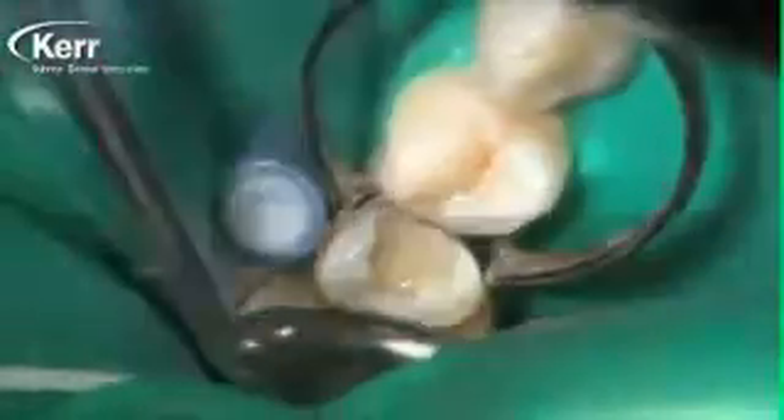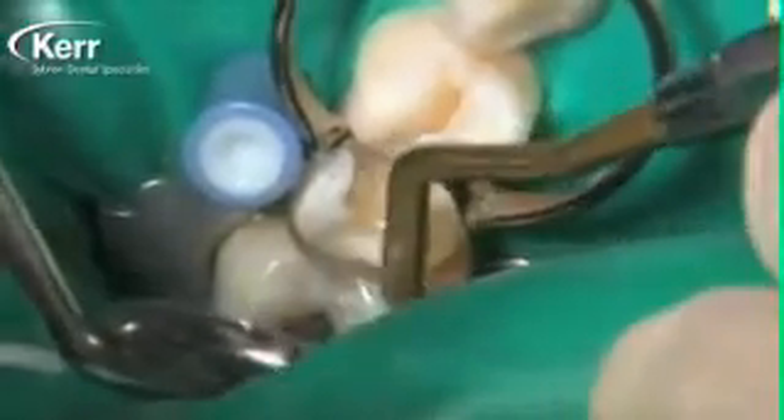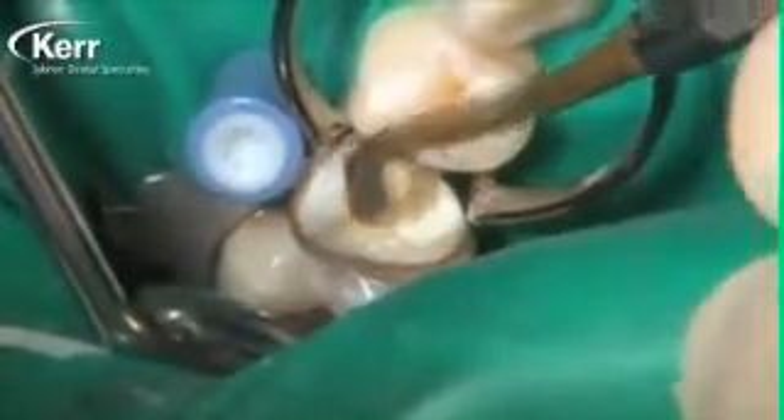Because of the size of the hole from the decay that was in there, I'm going to place a second layer on top of that first layer. You'll notice that we don't need to agitate it with the brush because we've already got Dyad Flow covering all the tooth structure on the inside of the cavity preparation. We just place a little more Dyad Flow and then cure it again for 20 seconds. At this point we've got our Dyad Flow covering the entire tooth structure, bonded into place.